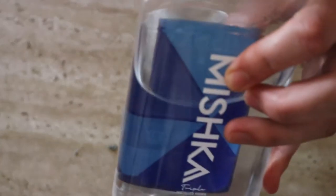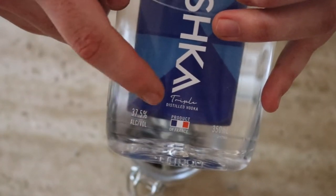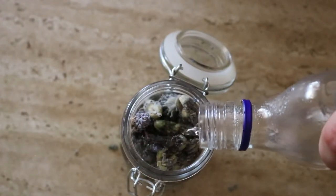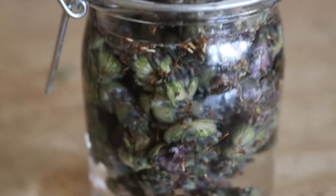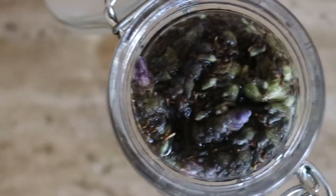Transfer the crushed lavender into a mason jar or any glass jar — avoid plastic so it doesn't seep into the liquid. Pour vodka over the lavender, making sure to fully submerge it. Tightly secure the lid and shake well. Again, store near a window but not in direct sunlight, and let it infuse for seven to ten days, gently shaking every day or so.